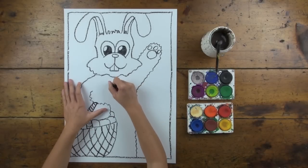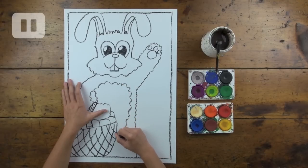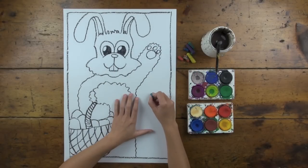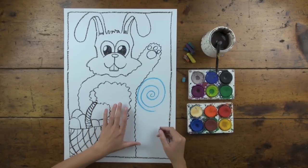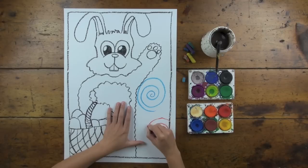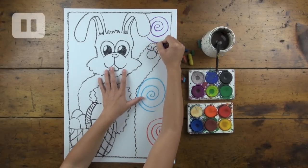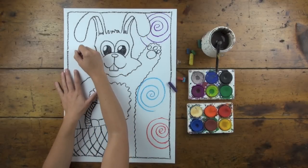Now I'm going to give my bunny a fluffy chest. I've also decided to do a pattern in the background that's going to be nice and colourful — just different colours doing swirls. I know I'm going to be painting my background a purpley pinky magenta colour, so I'm making sure I leave magenta out of these swirls and just use other colours.